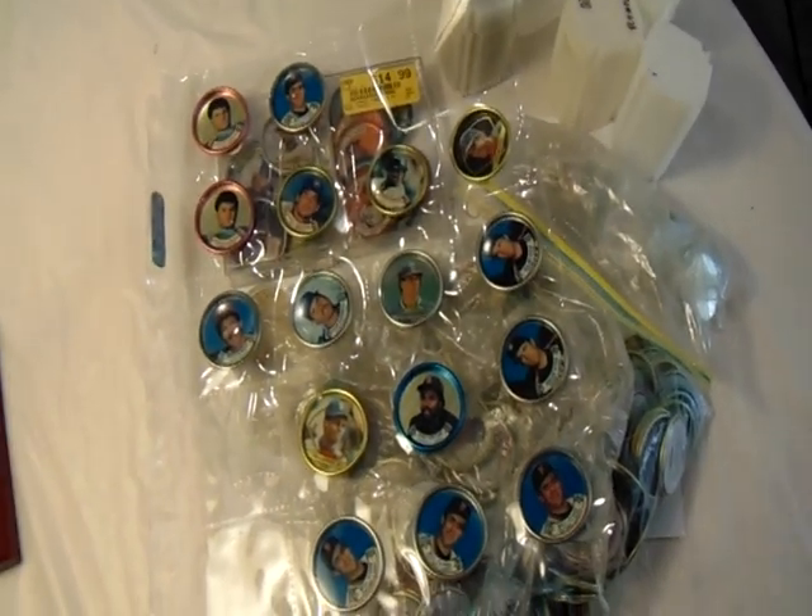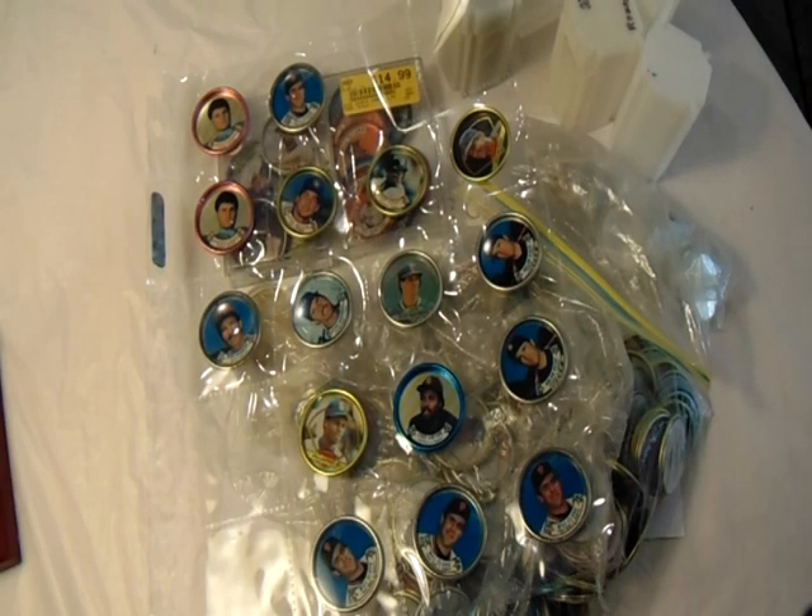Hope you enjoyed this little collection and stroll down memory lane with me. I look forward to your comments below — tell me if you have any of these in your collection and if you have good memories of them like I do. Happy collecting!